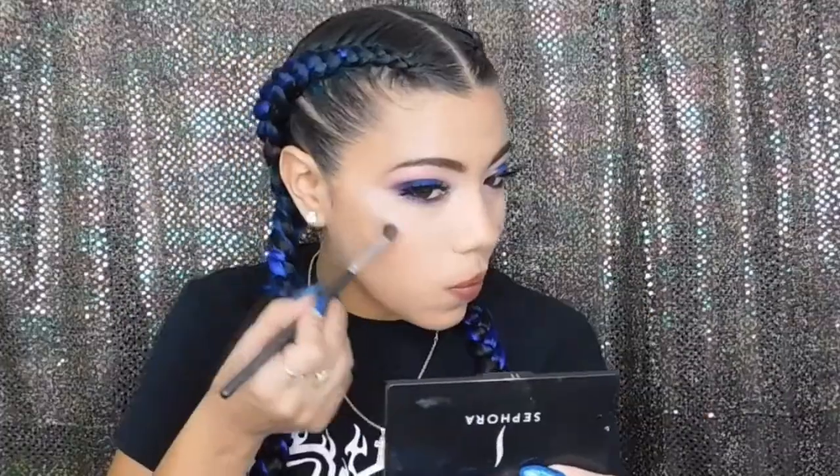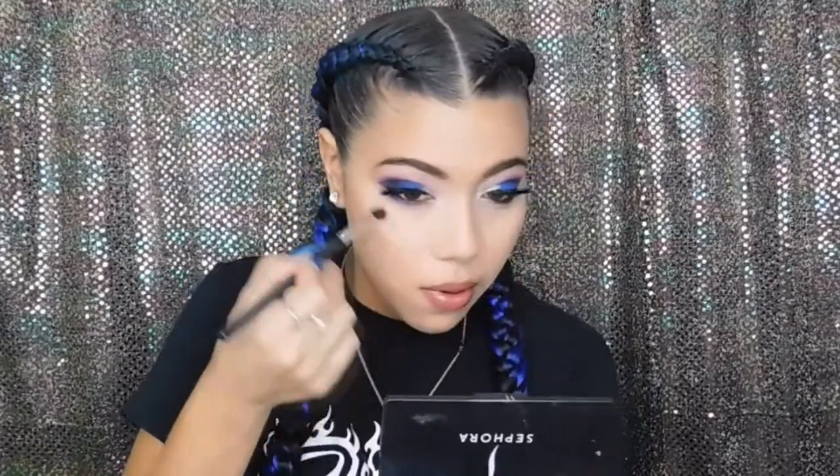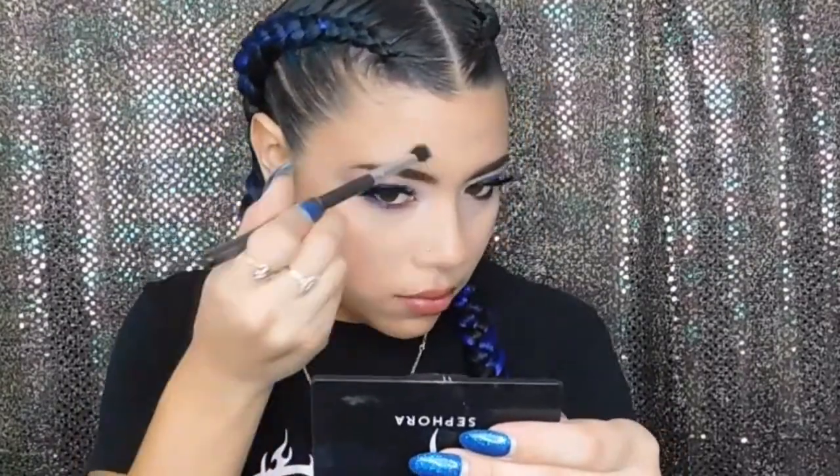For my highlight, one of my favorites from MAC in the shade Show Gold — it's so pretty because it has a pink-purple-gold highlight to it. I'm going to use that on my cheeks, a little bit above my eyebrow, then hit my nose and my cupid's bow as well.